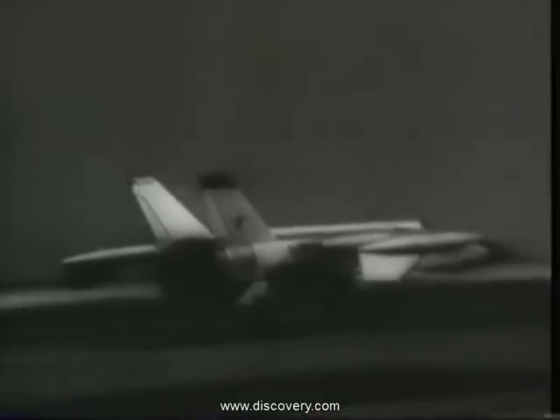This is film taken in the Soviet Union on March the 10th, 1964. It is the first flight of the E-155, the prototype of what was to become the MiG-25.